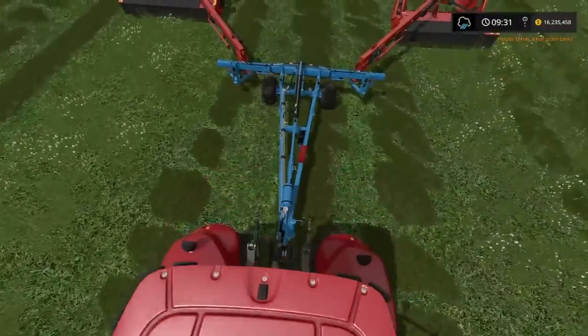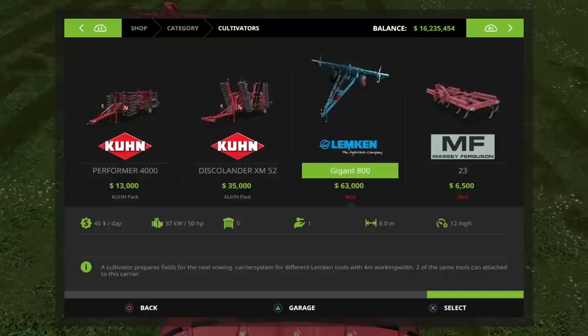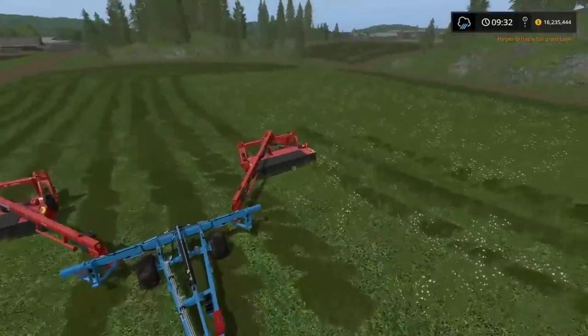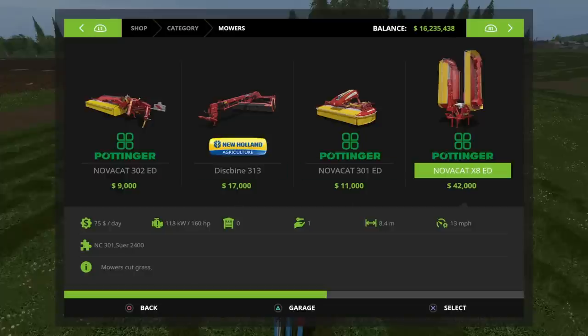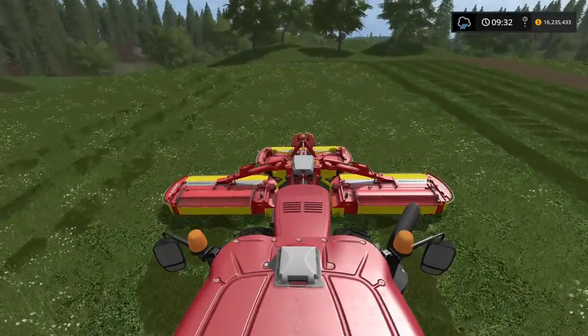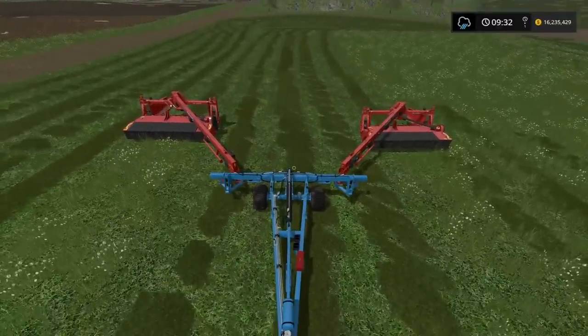On the back, we have got the Lemkin Gigant 800 — that can be found in Cultivators. This is a mod; I'll put it in the description. You can attach multiple pieces of equipment to this. Linked to that, we've got New Holland Disc Bines on the back, also found in Mowers — the New Holland Disc Bine 313. The Disc Bines are 4 metres each, and the Novocat X8ED is 8.4 metres, giving this a total width of 16.4 metres of mowing capacity — mowing mayhem, mowing insanity.